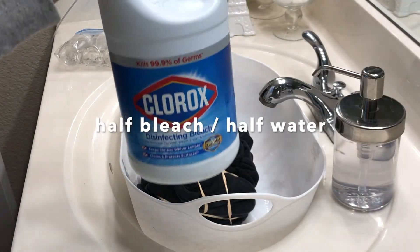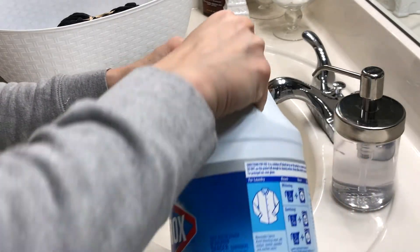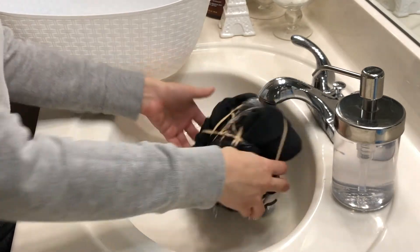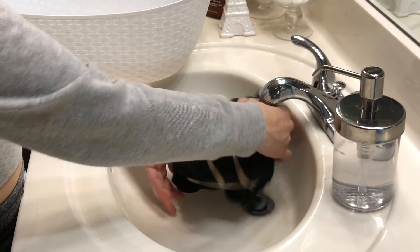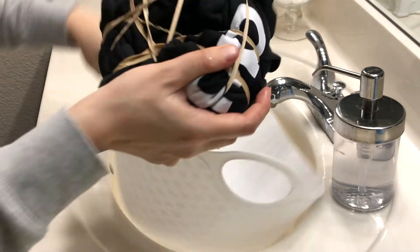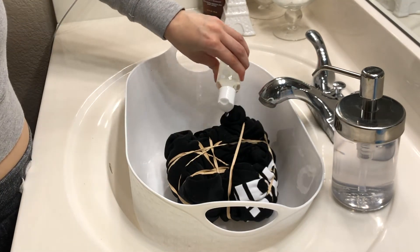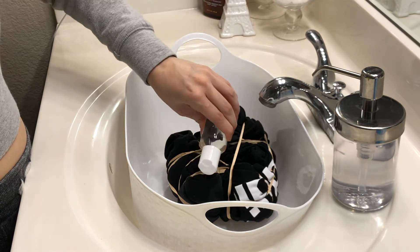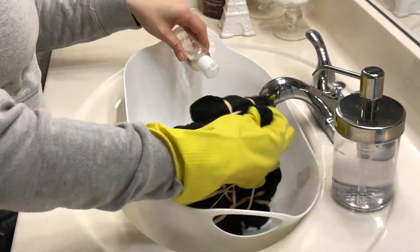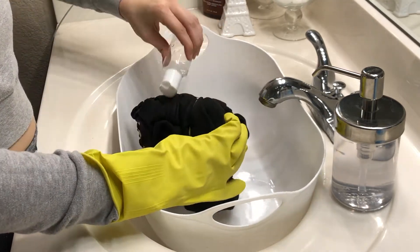Alright, next I'm going to do half bleach, half water. Again you can use a much bigger container — this is all I had on hand so I just used one that you would put like lotion in. I should have done this before I got started, but I went ahead and put water on the hoodie — I didn't soak it completely, I just made it a little bit damp. Then literally start pouring your bleach mix. I honestly just started spraying this everywhere and it turned out really good. I ended up pouring about two bottles worth of the mixed bleach and then let it sit.